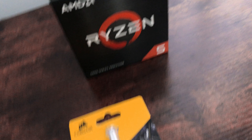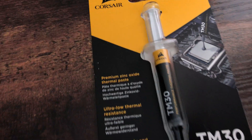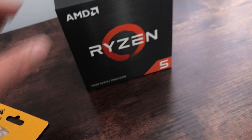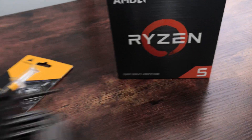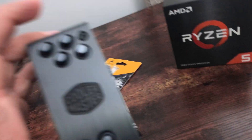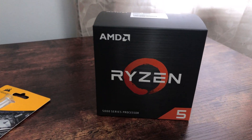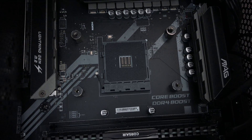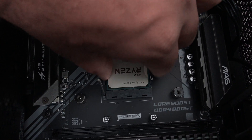In terms of thermal paste, I have the Corsair TM30 performance thermal paste. You literally just use a little dab - a pea-size drop will do the trick. I also have my aftermarket cooler, the Cooler Master 212 Evo Black Edition, as the heat sink. We're going to throw this on there and reinstall the fan.